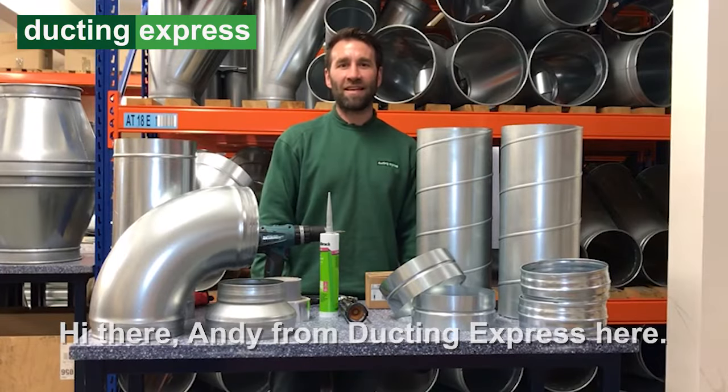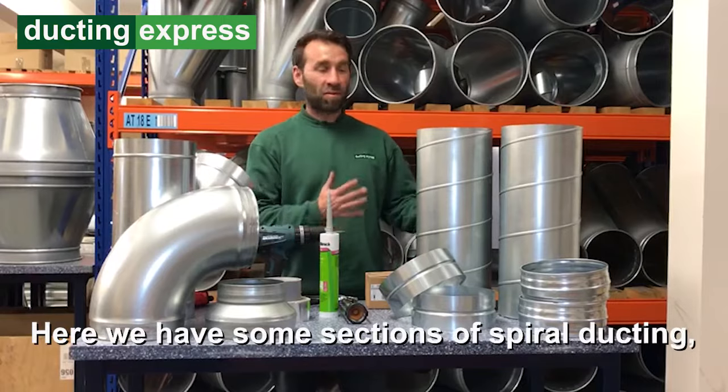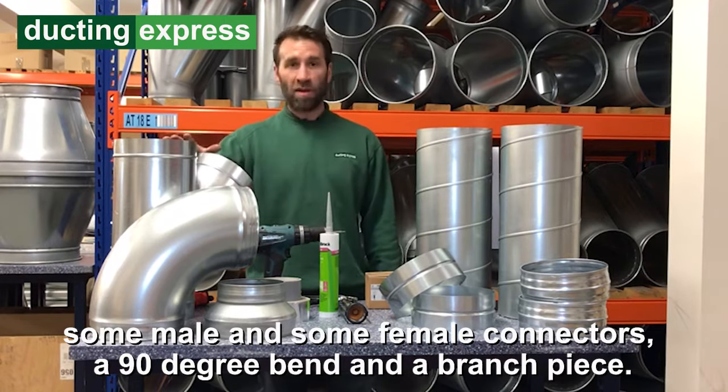Hi there, Andy from Ductin Express here. Today we're going to show you how to connect some spiral ducting. Here we have some sections of spiral ducting, some male and some female connectors, a 90 degree bend and a branch piece.